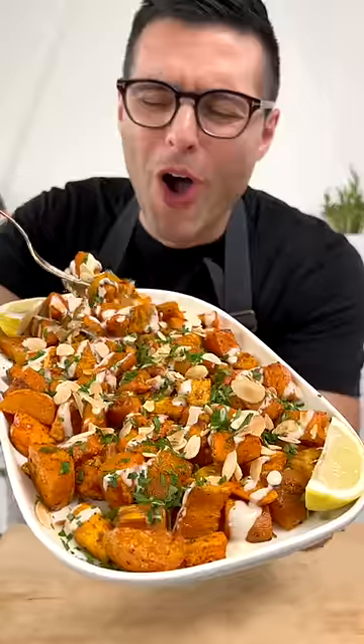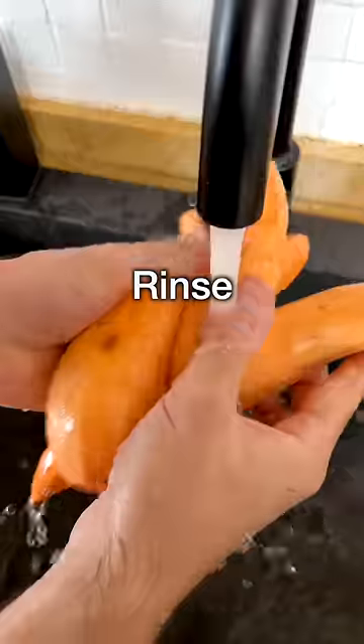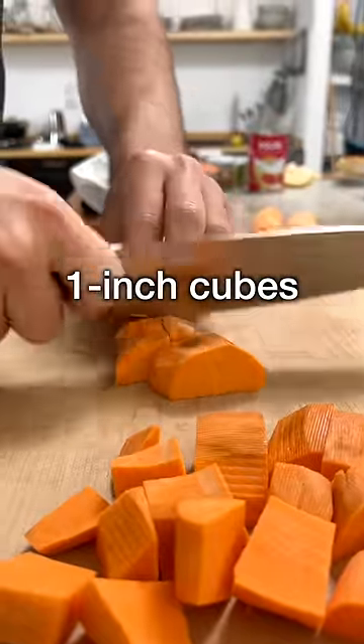These are roasted sweet potatoes. They melt. Peel the sweet potatoes, rinse them and pat them dry. Cut them in half with a sharp knife, then in half again if they're big, and chop them into one inch cubes.